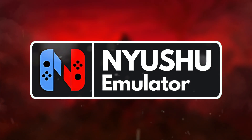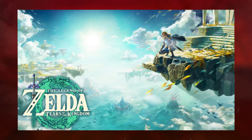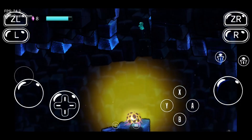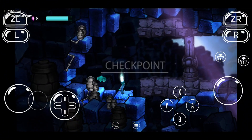Check out the Nushu Emulator, a new fork of Yuzu improved by an independent dev. I've tried games like The Legend of Zelda: Breath of the Wild, Super Smash Bros. Ultimate, and Mario Kart 8 Deluxe, and they run amazingly well. With enhanced graphics and better performance, this emulator takes your gaming to the next level.